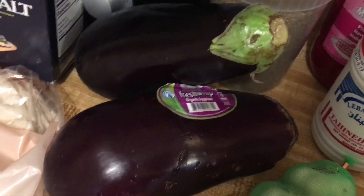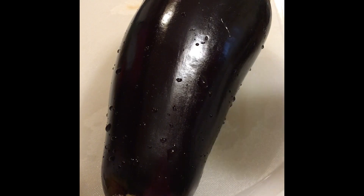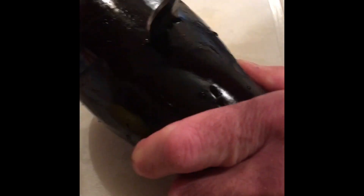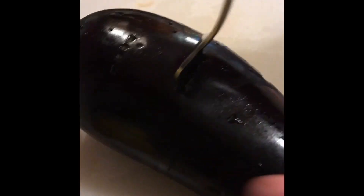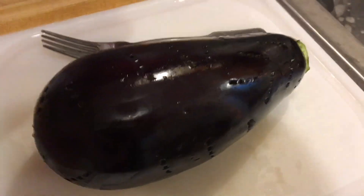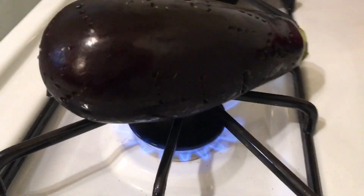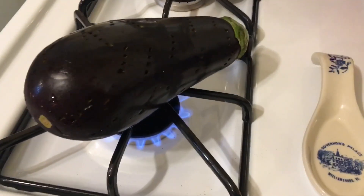First we're going to prepare the eggplants. I've washed the eggplant, and now I'm going to prep it by using a fork and poking holes all through it. We're done poking holes throughout the whole eggplant — do that to both eggplants. And then we're going to move it over to the stove and put on some gas. We are going to be roasting it right on our gas stove.